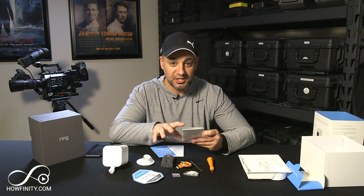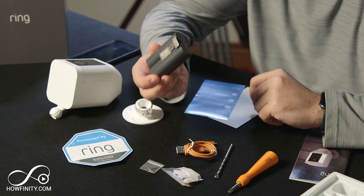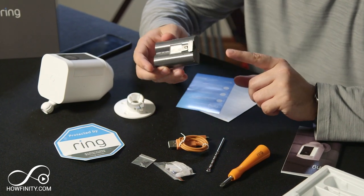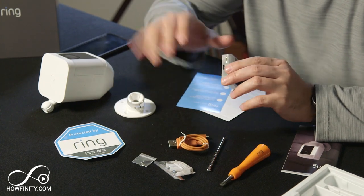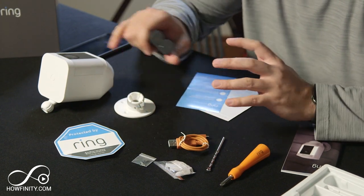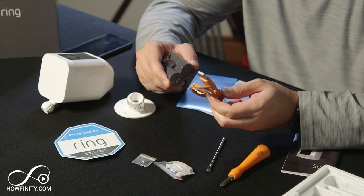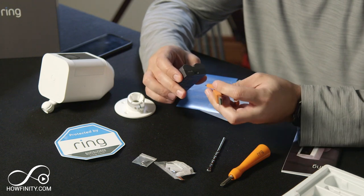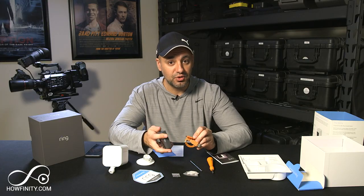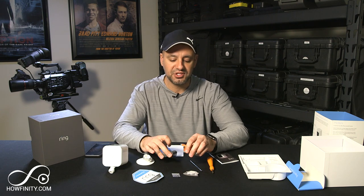The user manual is actually pretty easy to follow along. The very first step is to take the rechargeable battery and charge it — it does not come fully charged. But it does tell you that if you're excited to get set up, there is some charge in it. It comes with a provided USB cable — you just need a wall outlet to plug it in and charge it fully. If you want to get started you could skip that step, but charge it fully before you mount it outside.